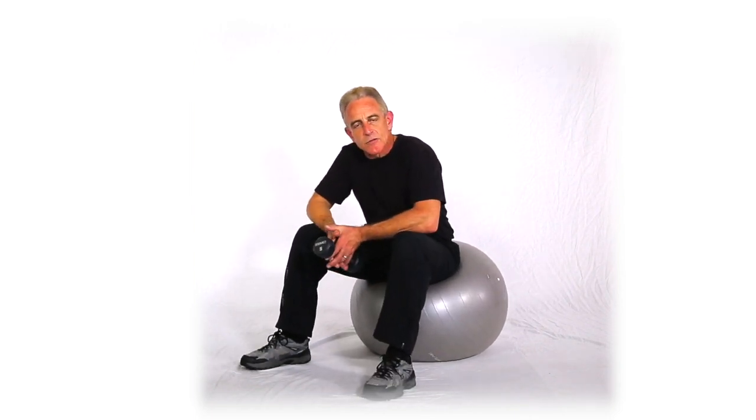So, those are side and front delt cross raises, seated on a ball, single hand with our three variations.